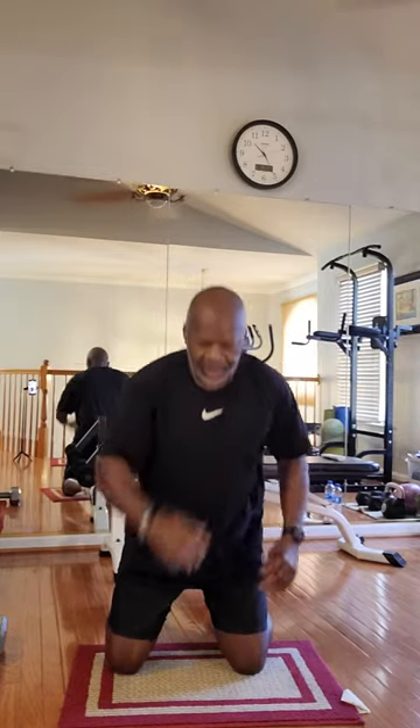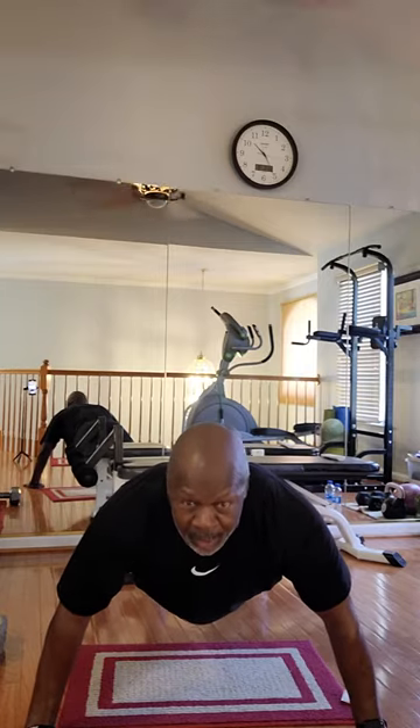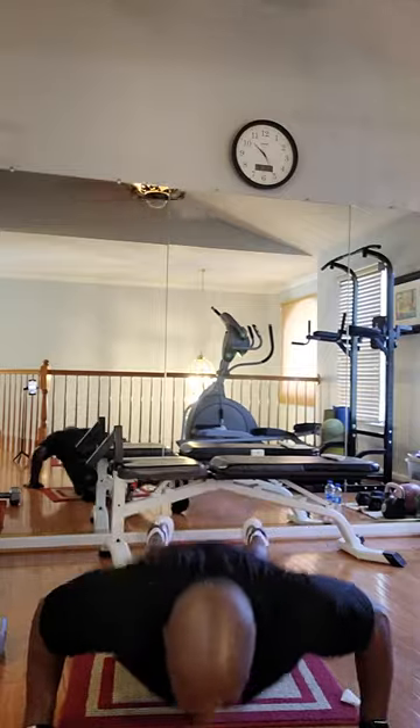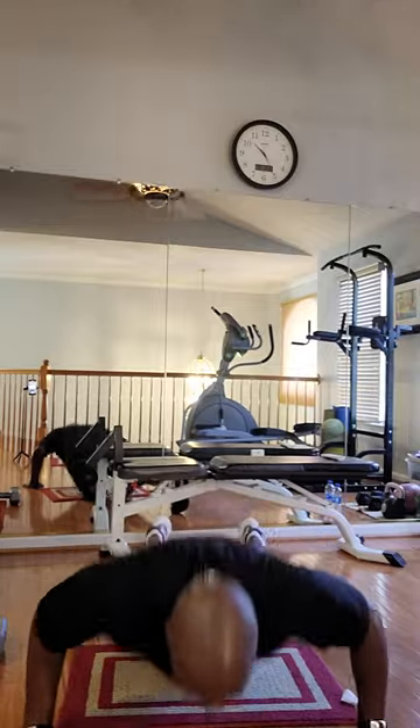Bring it down. Push it out there. Okay. Push your chest out there. Ten seconds. Wide hand push-ups, ten of them. Ready? Go. One, two, three, four, five, six, seven, eight, nine, ten. Okay.